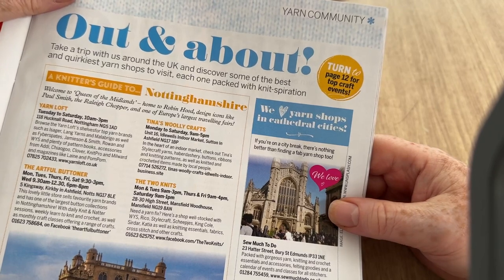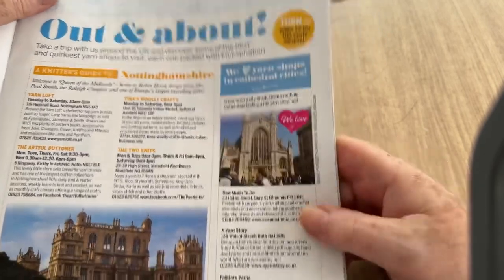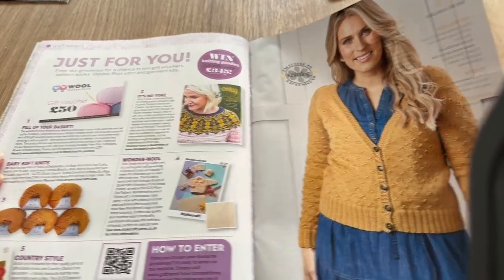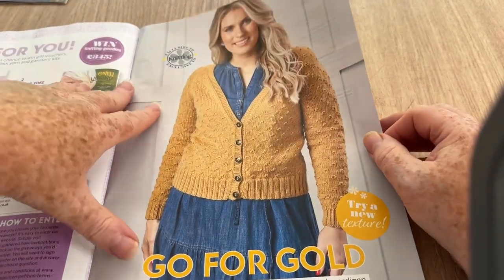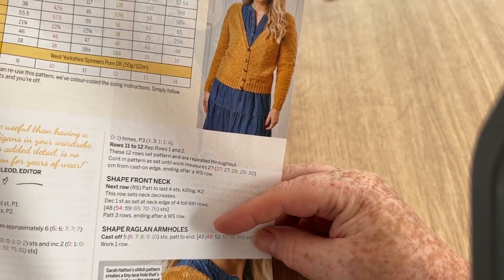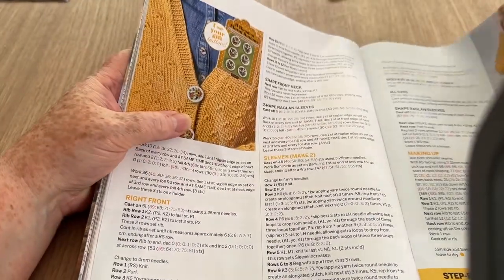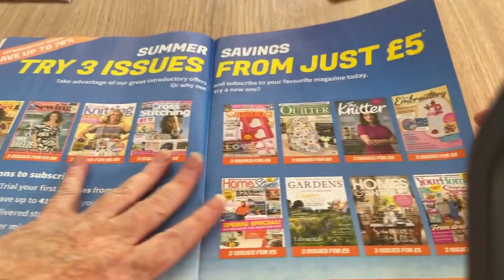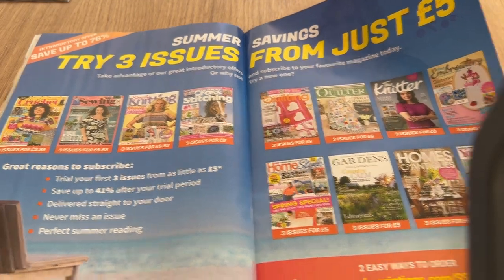Take a trip with us around the UK and discover some of the best and quirkiest yarn shops — visit each one packed with knitspiration. What's this? Just for you vouchers and competitions. This is called Go for Gold — reminds me of a TV show that my son Paul used to love as a child. It goes in sizes 8-10 up to 28-30, UK sizes. You can use your floral buttons on this one if you want to. Simply Knitting is £9.99 for three issues if you want to give it a go.